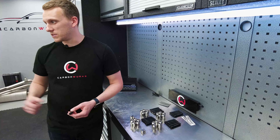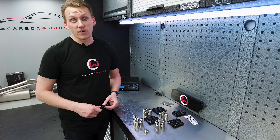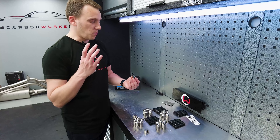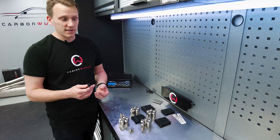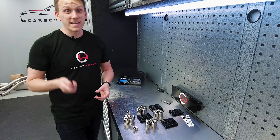If you're on track and trying to get your wheels on and off quickly, it makes it a lot easier. You can effectively mount the wheels directly onto the stud, meaning you're not having to hold the wheel and try to get the bolt in the hole, which is really difficult.